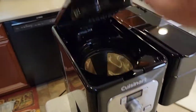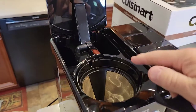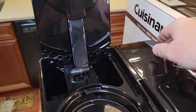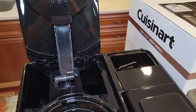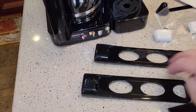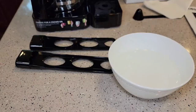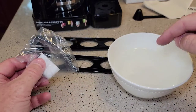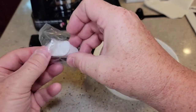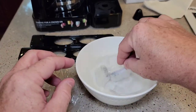The first thing we're going to do is take our water filter holders out. The coffee pot side and the K-cup side each have their own reservoir. We're going to set the carbon filters up first. You're going to need a bowl or a cup of water — there's carbon in these so there's going to be some carbon dust, and we've got to let them soak for 10 minutes.